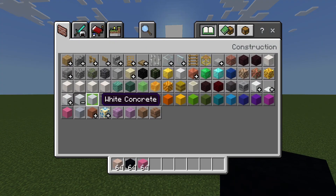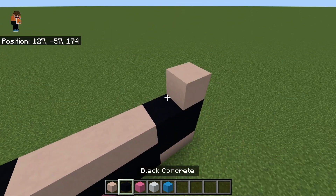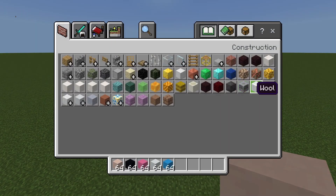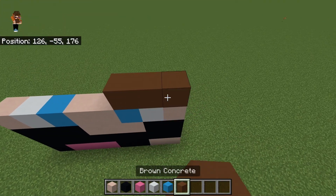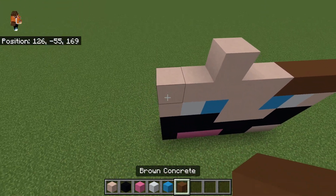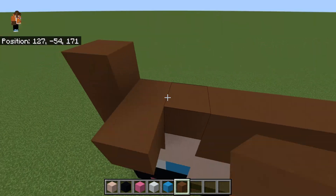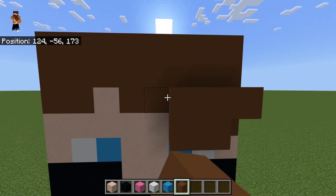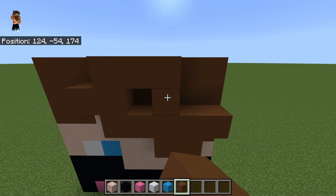You're going to want to grab some white terracotta and light blue terracotta, and white terracotta concrete. You want to get brown concrete, do 3, do that, do that, then 3 again, and make the rest of this all brown. Then you want to do that.